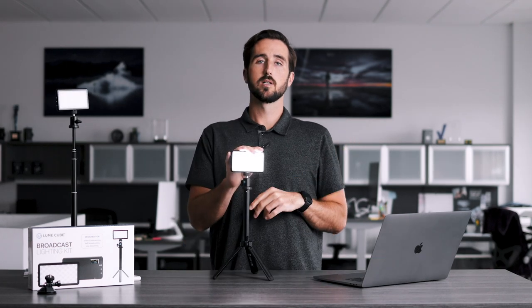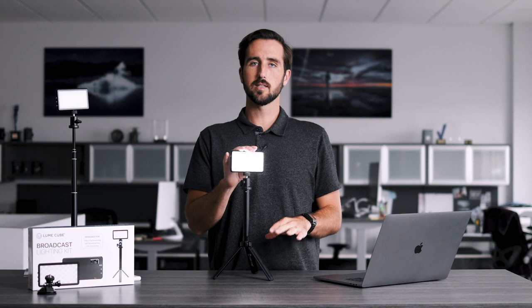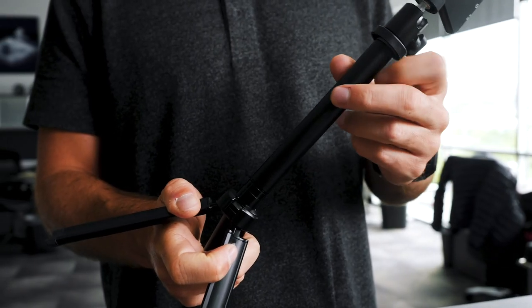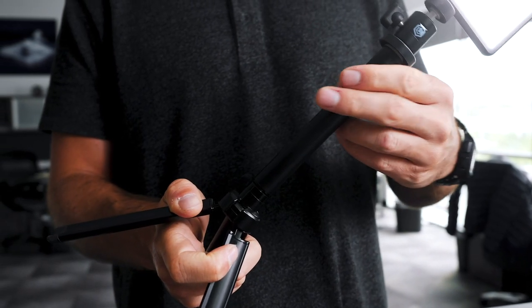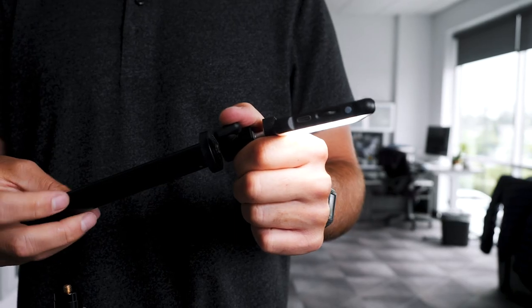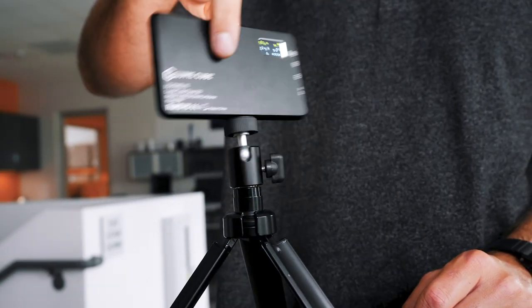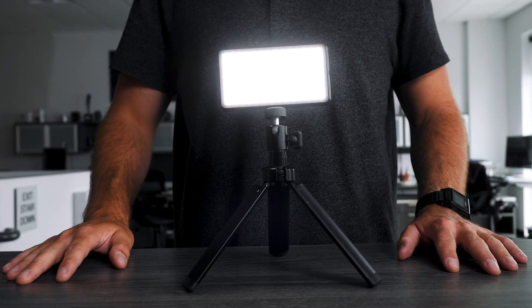Mounting option number two. You'll use this if you want to get your light even lower to your desk than it currently is. You'll start by unscrewing the Telepod from the base of your Broadcast Lighting Kit, and then unscrew the Telepod from the ball head mount on top. You will then attach the ball head mount to the legs on the bottom, and the end result looks like this.